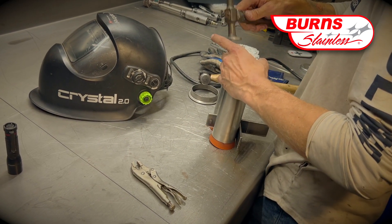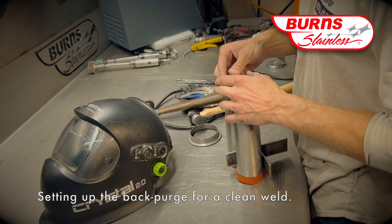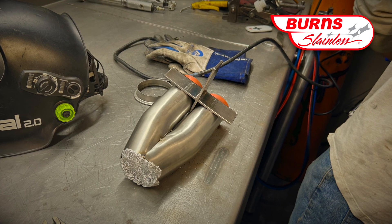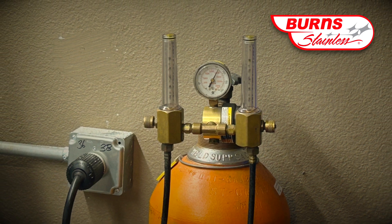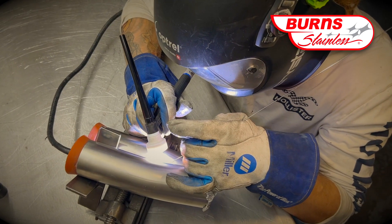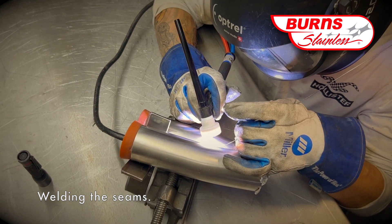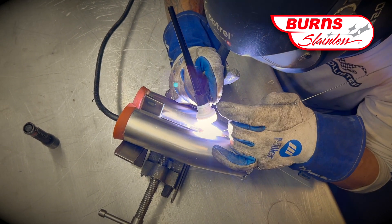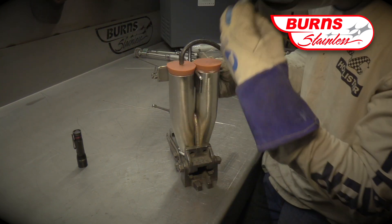After the collector has been tacked, it's time to do the welding. One of the most critical points in welding a collector is to use a good back purge — not just for collectors, but anytime you're welding stainless steel. At the end of the collector, you can see that the welder is placing some aluminum foil into the end of the collector in order to block passage of the gas. You can see the apparatus that we use: just a couple of silicone plugs, one with a hole in it, and one with a hose that carries the purge gas.